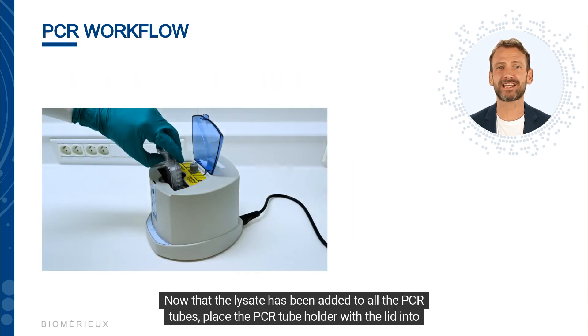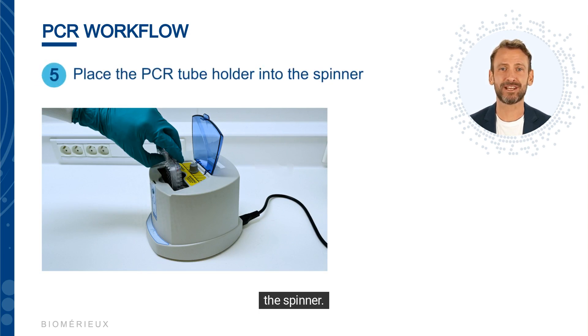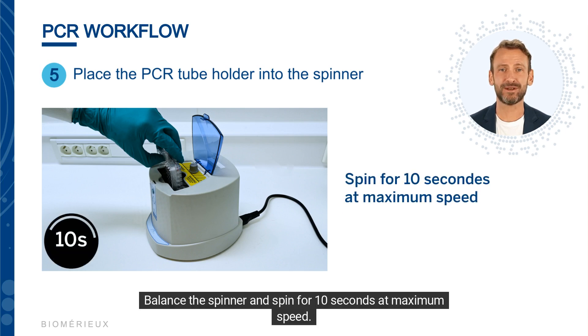Now that the lysate has been added to all the PCR tubes, place the PCR tube holder with the lid into the spinner. Balance the spinner and spin for 10 seconds at maximum speed.